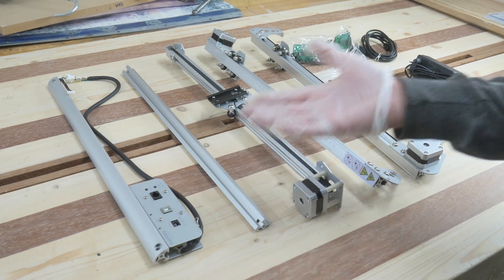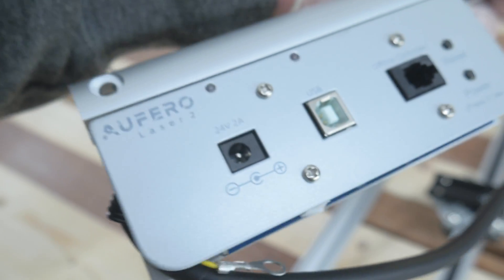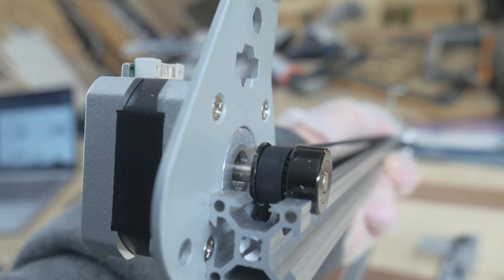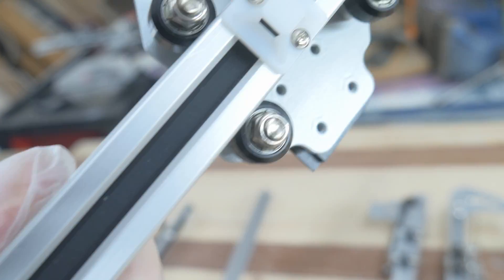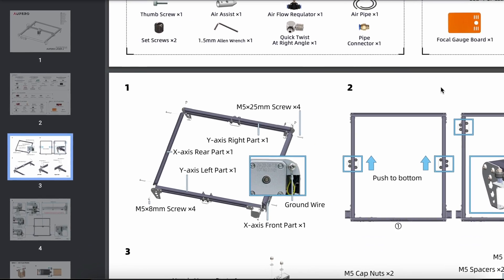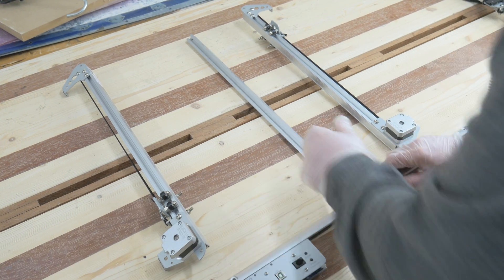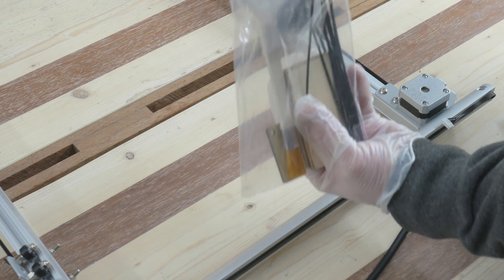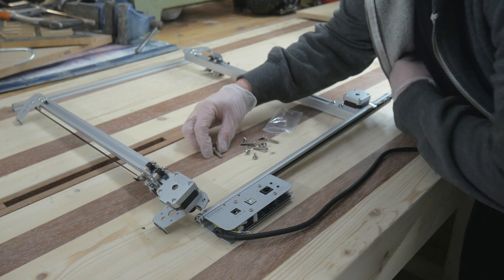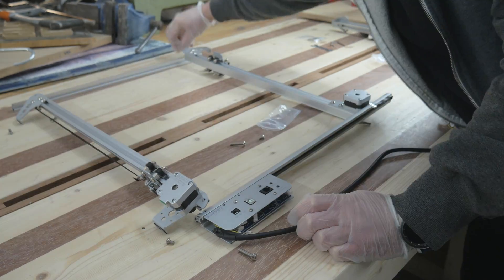Here we have all the parts needed for the Oferro Laser Two. I have to say that this laser is going to be much more simple to assemble than the Auteur Laser Master Two Pro, which is a good thing for people that just want to play with lasers and maybe don't have as much DIY capability. Here we have the assembly instructions. Number one, it looks like we are going to assemble the frame itself, using the long screws in the front and in the back, and the short screws in the sides.